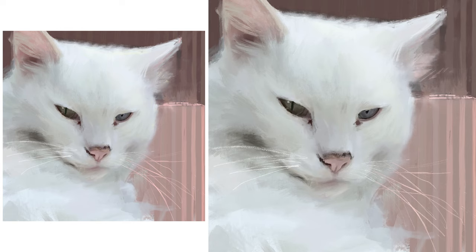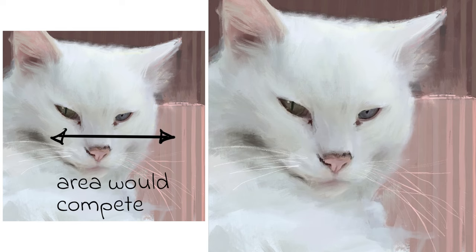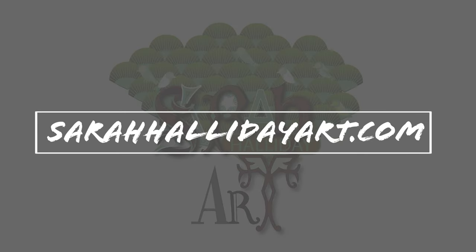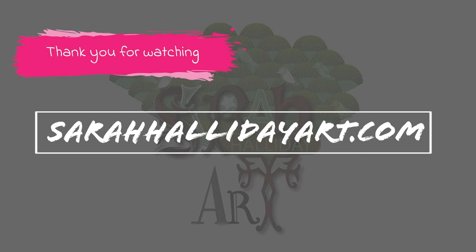I have textured up my background here and here in an attempt to integrate the cat into its background. Had I had a hard edge here coupled with hard edges on my stripes, this would have competed for my viewer's attention. I hope you have enjoyed today's video and found it useful — please like and subscribe if you can, and check out my website sarahhallidayart.com where you will find examples of my work and also details of online classes that I run. Thank you for watching and see you for the next one!